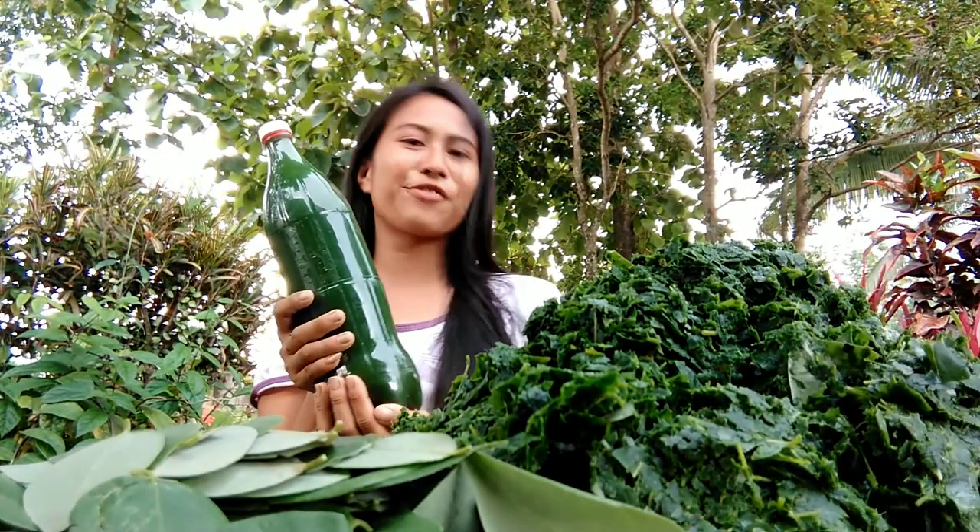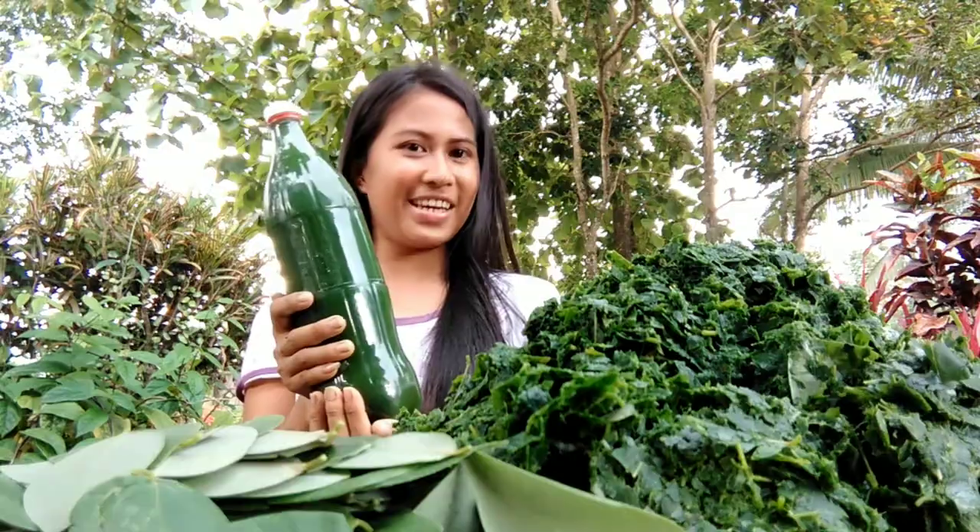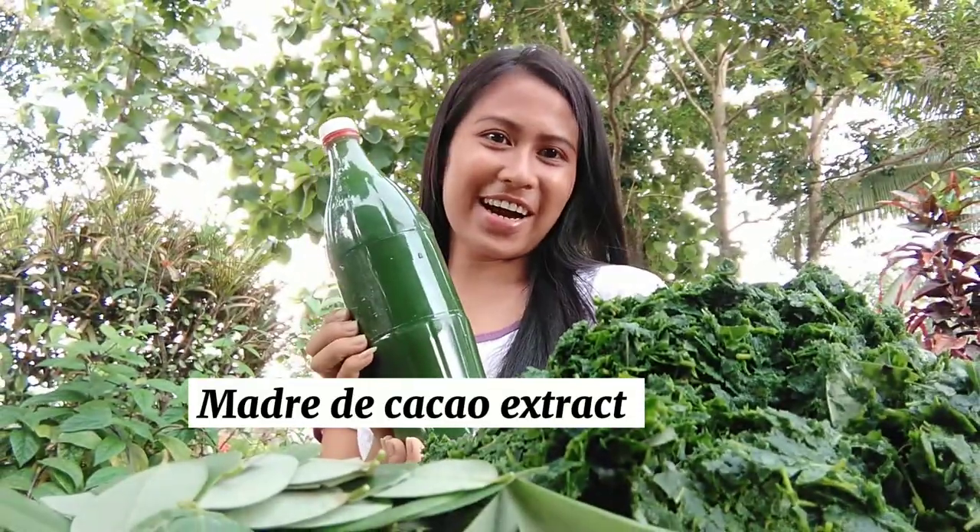So this is the finished product of Madrid Cacao leaves — the Madrid Cacao Extra. Thank you.